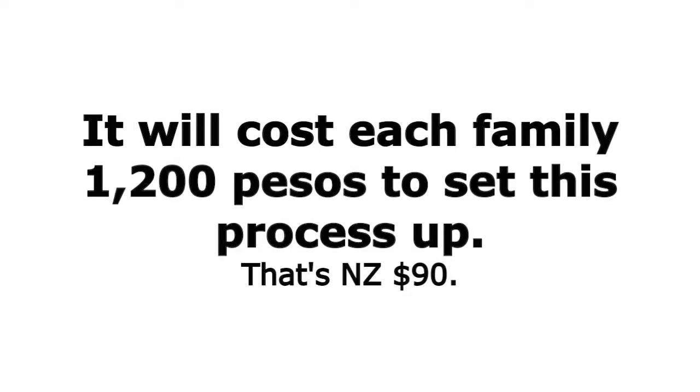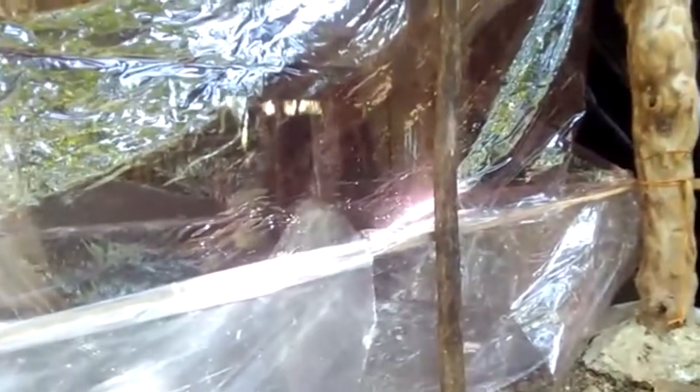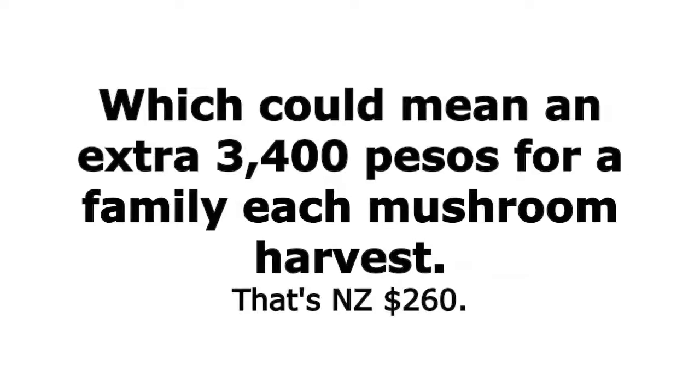From one month to six weeks approximately, that will produce 30 to 40 kilograms of mushrooms. The families can use this for their own consumption or they can sell it in the markets — it's a good option for the families. We'll see how Catalina gets on and do another update with them at their next stage.